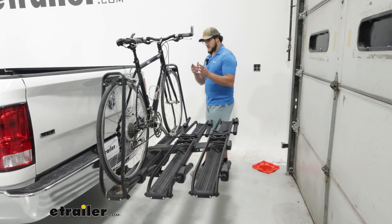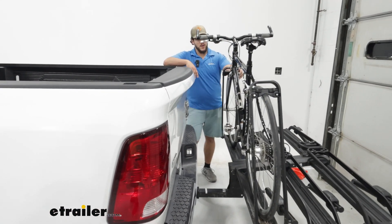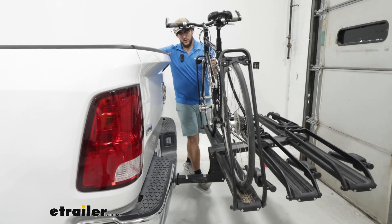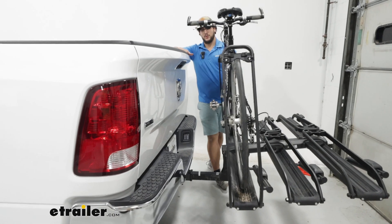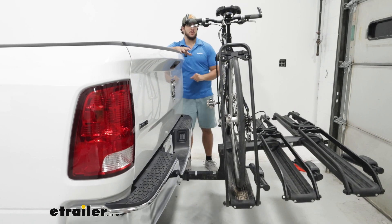First, let's see how our bike is sitting back here and how close it is. Let's say you're on some really bumpy roads and this thing's moving quite a bit — this is the closest we're going to get to our vehicle. We have plenty of clearance, so you shouldn't make contact with anything.